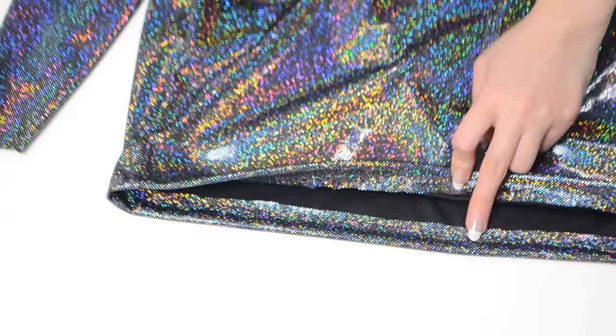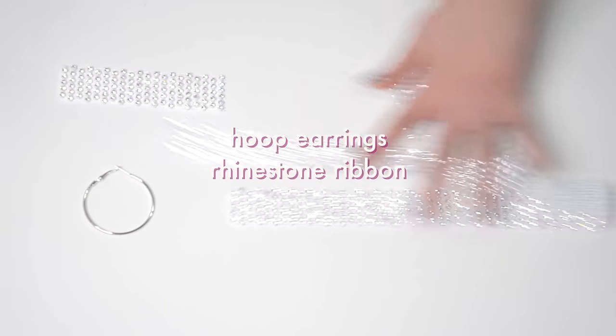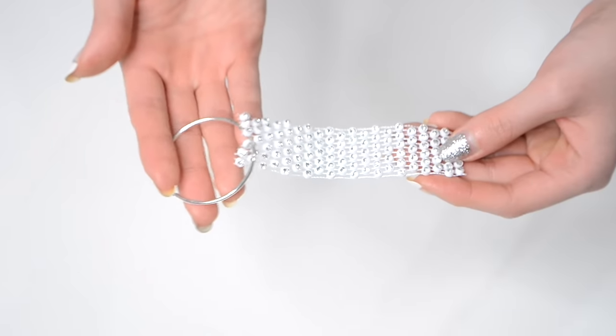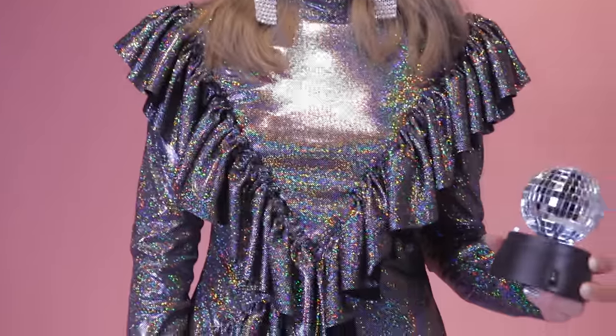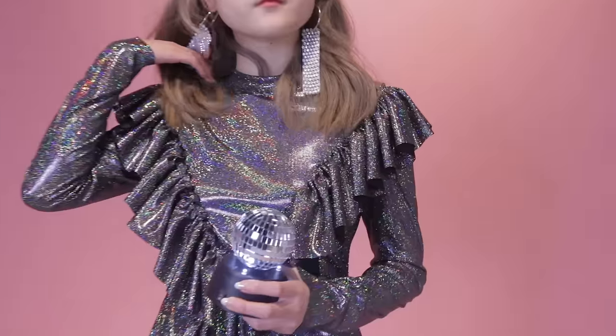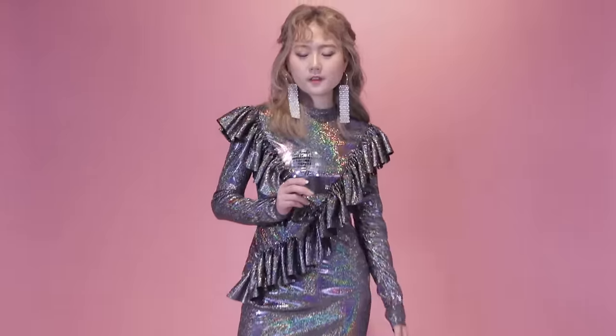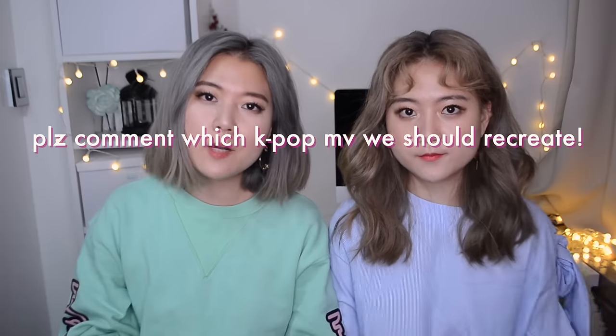Finish the hem by turning over one inch and sewing in place. This is optional, but I also created about a two-inch slit at the side seam. To create the earrings, prepare hoop earrings and rhinestone ribbons. Cut the ribbons into about four inches and insert them through the hoop earrings — that's it! We hope you guys enjoyed this new series. Please comment below which costume we should recreate next for our DIY K-pop Closet, and we'll see you guys in our next video!